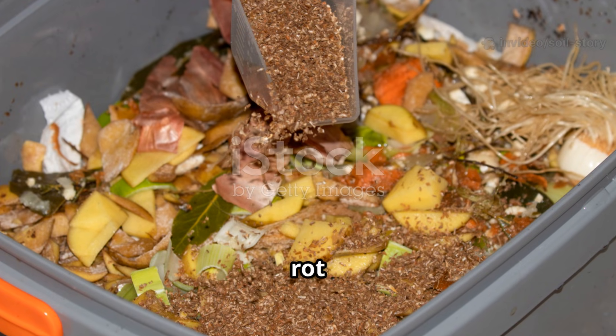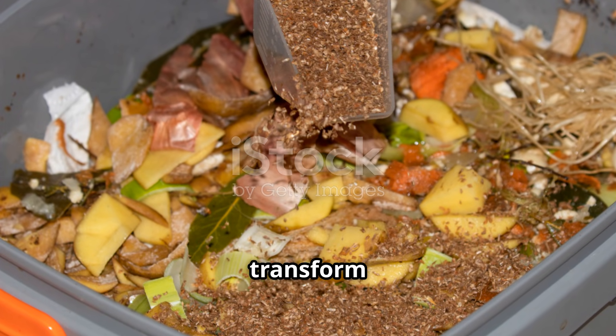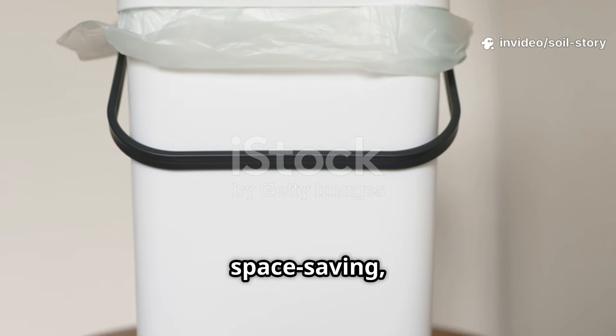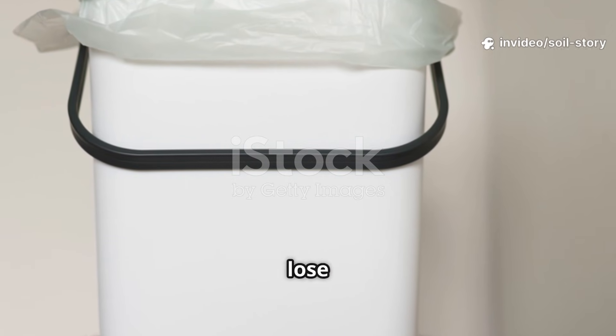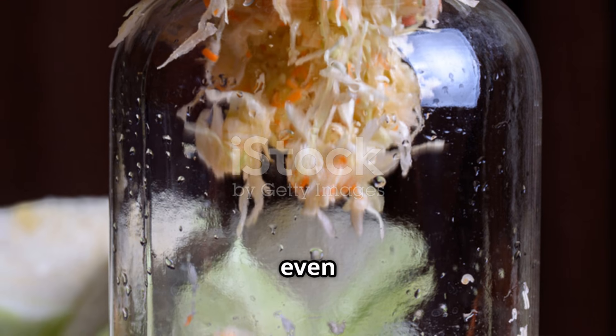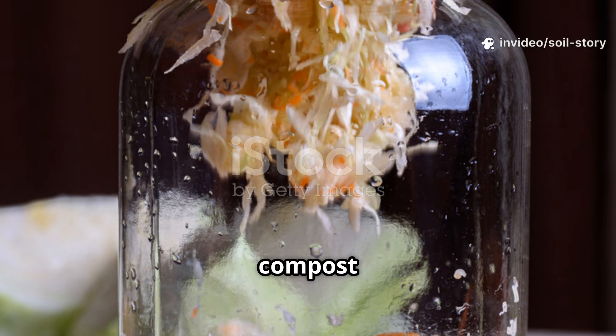Instead of letting scraps rot in a heap, you seal them in a bucket with a special bran, letting beneficial microbes transform them into something valuable. This method is quick and space-saving, and locks in nutrients that traditional composting can sometimes lose to the air. There's no turning, no pest problems, and you can even add things like meat, cheese, and dairy — items you'd never put in a regular compost heap.